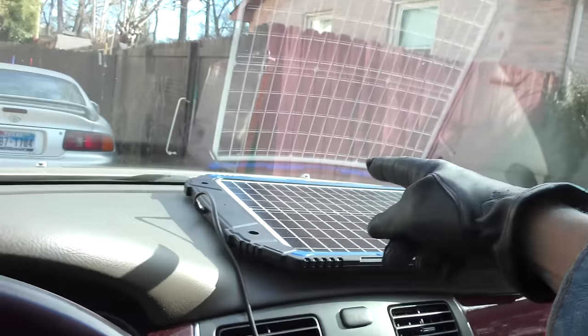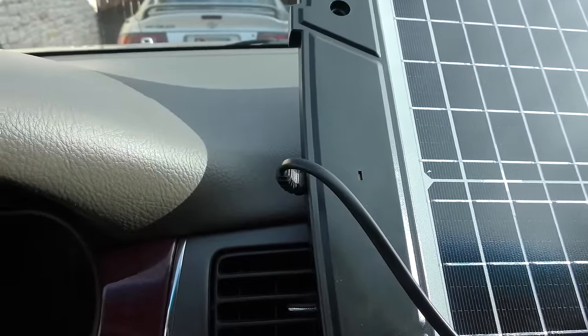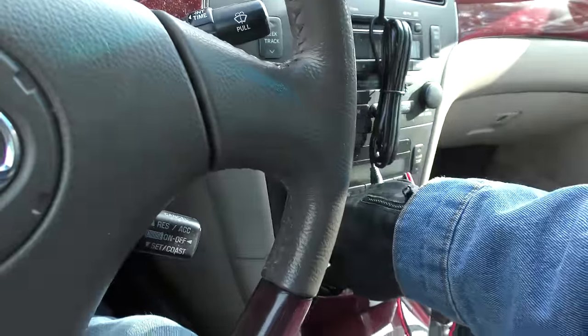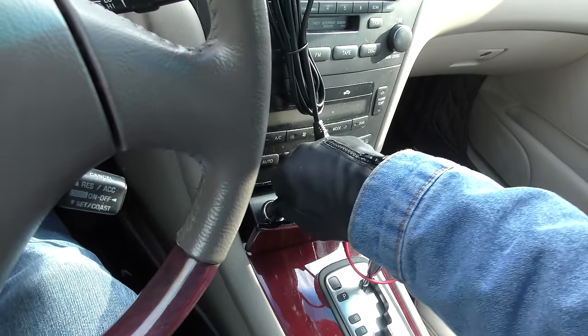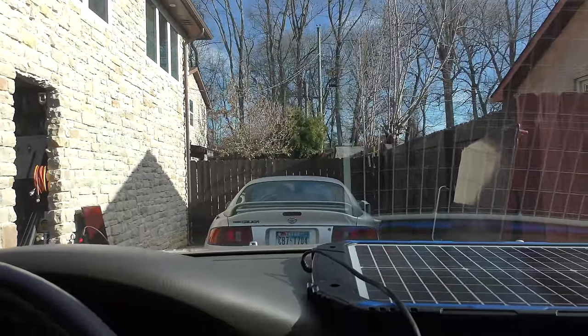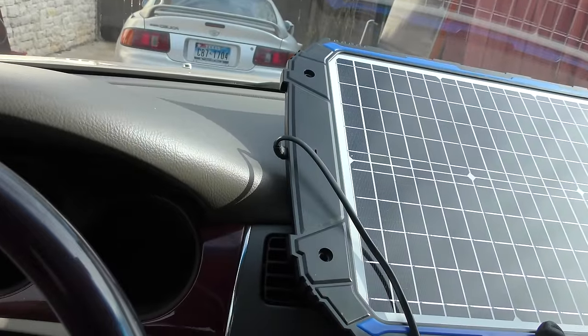It's a very simple, reliable system and it's worked fine for me. As you can see it's simple to install — there are many ways to install but this is the simplest: plugs into the power outlet, plugs into the charger. Now you put it in the sun and you can see the small red lights flashing on and off — that means it's charging. When unplugged, the color changes to green, meaning it's ready to charge. As soon as you plug it in it switches back to charging mode. You can see it flashing red, meaning it's charging the battery and maintaining it.